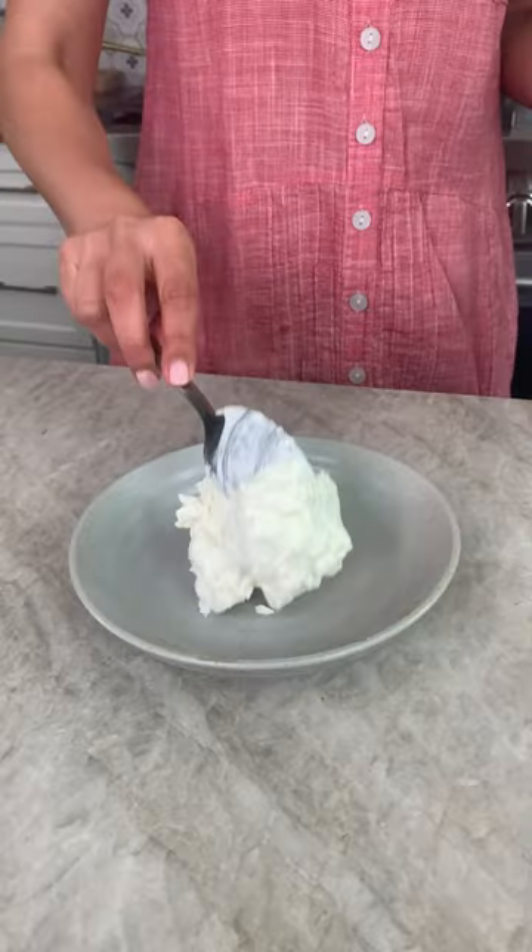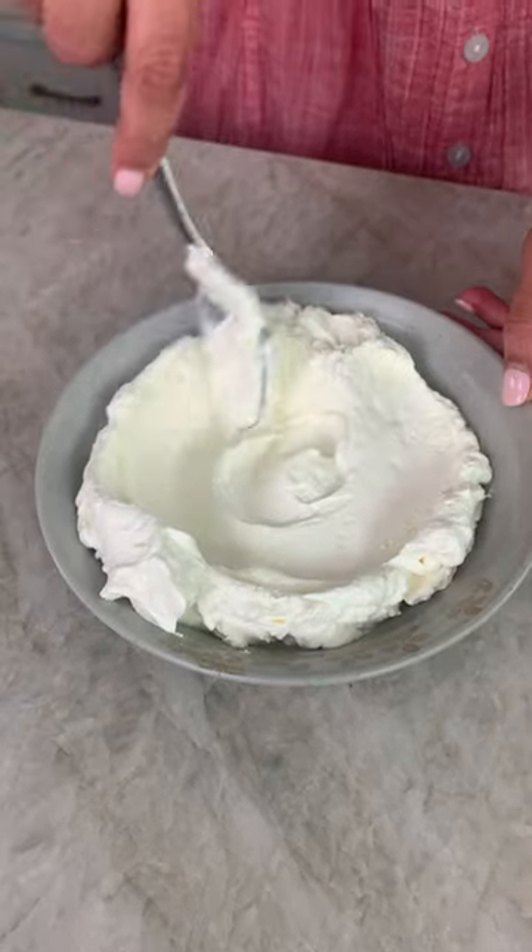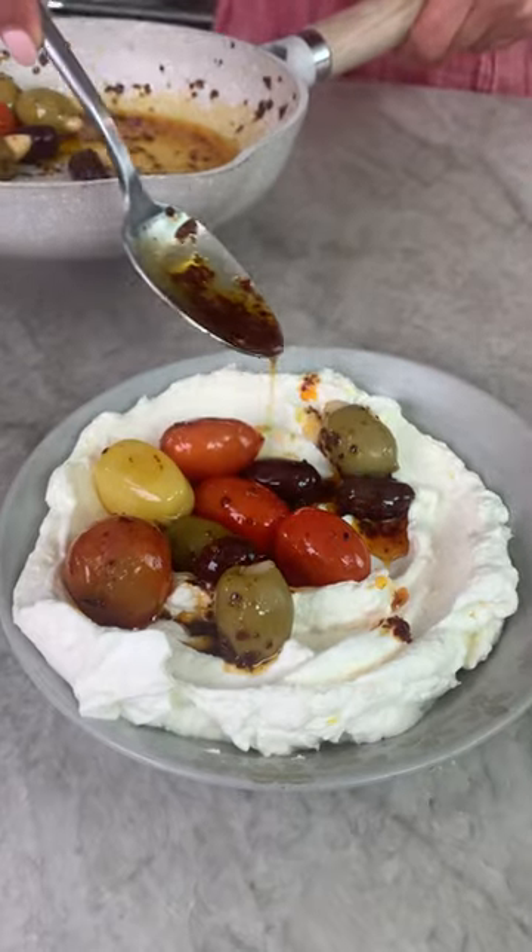Add this beautiful topping on top of your labneh — aka yogurt cheese — with extra virgin olive oil and lemon. Serve with your favorite bread; for me, it's always pita, baby.